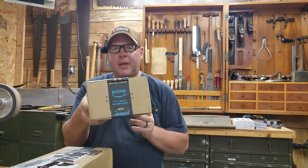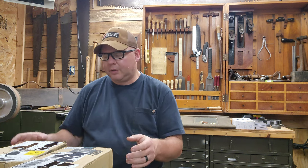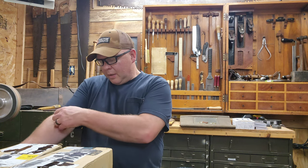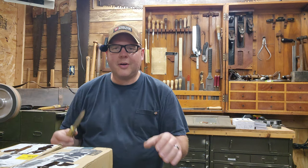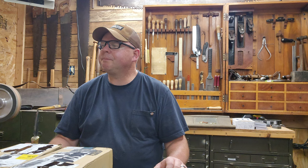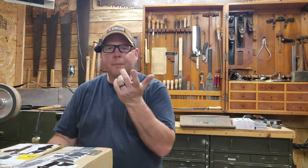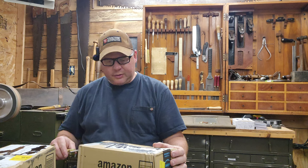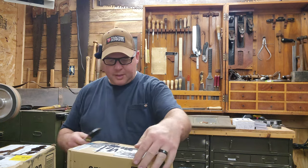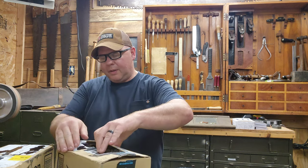Hey guys, welcome back to the channel. Today we have an unboxing but with a twist — this is from Amazon Japan. I've never done anything like this before. These tools I'm going to show you were only available on Amazon Japan, so I had to create an account online. Let's crack into these boxes because I'm very excited, and you didn't come here to hear me talk about buying stuff from Amazon Japan.